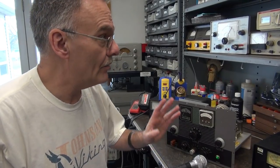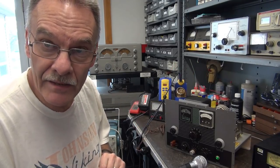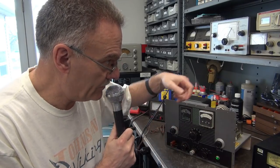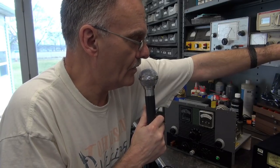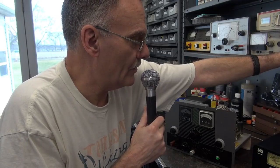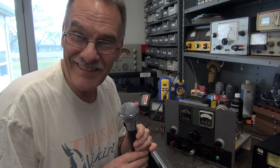Let's test the AM mode. I've got my receiver set up for the 40 meter band. Go to phone — there it is. Hello, one, two, three, four. Yeah, she's talking. This microphone that I'm using is not the best quality, but it has some great feedback though. It's working.